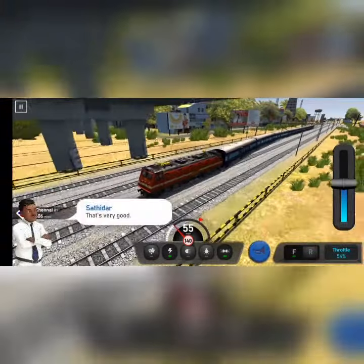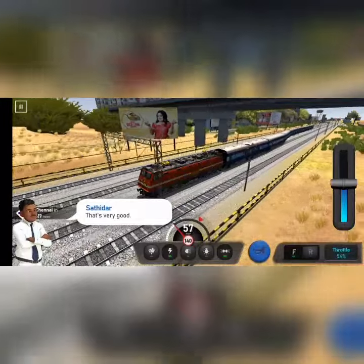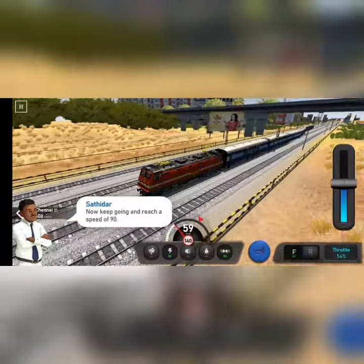That is very cool. Now keep going and reach a speed of sixty.